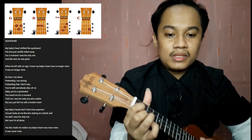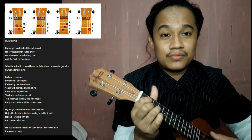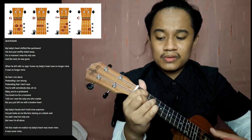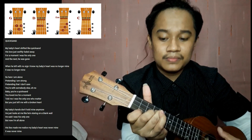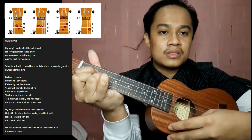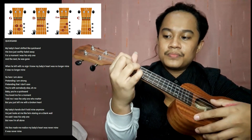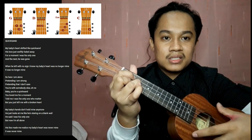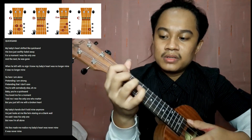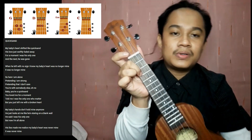Next chord progression: 'His love just swiftly faded away.' His love... his love just swiftly faded away. Gets? His love just swiftly faded away — G, D... his love, swiftly faded away.